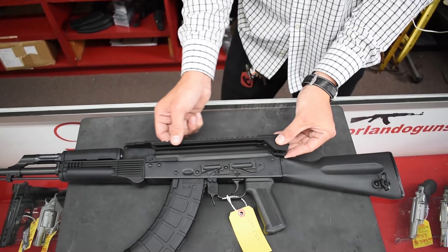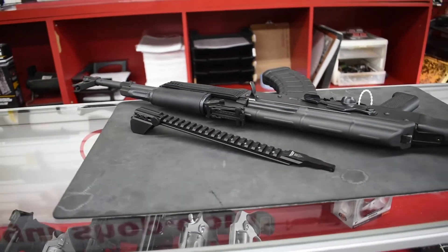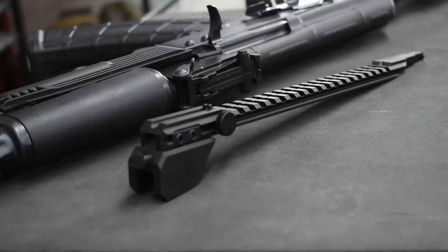Now it gives you the real estate for an optic or anything else you might want to put on top of your AK. Really good piece to bring your AK from a standard to a tactical look.